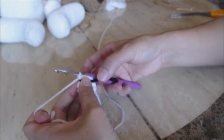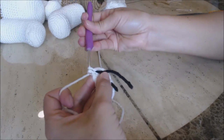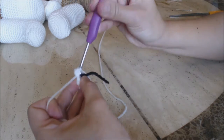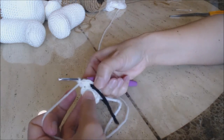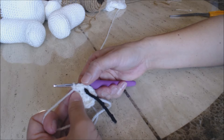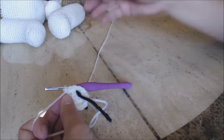Now you're going to do increase rounds. For the first increase round, do one single crochet into the first stitch, then two single crochets into the second stitch. Repeat that pattern all the way around back to the yarn marker. Finish three rows of increases — on the third row you should have one single crochet into three stitches and then two single crochet into the fourth.